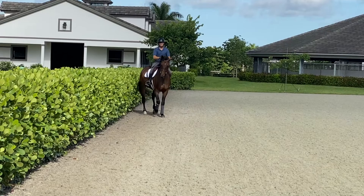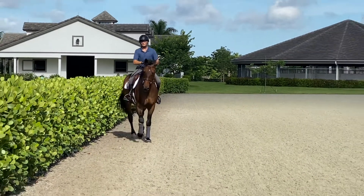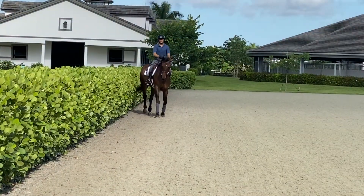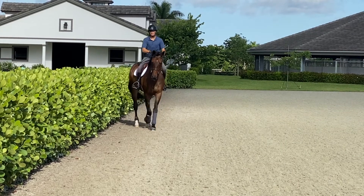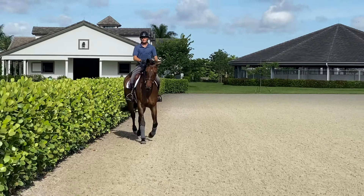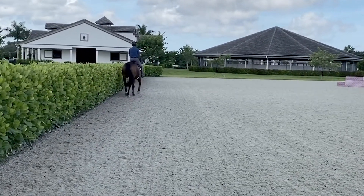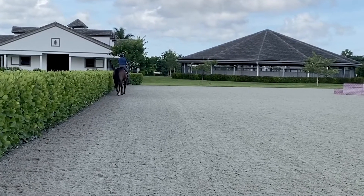I always start Renvers in shoulder-in and then I change the flexion and the bend so the horse is looking in the direction he's going down the track. As I'm changing the flexion and the bend, my outside leg will move forward to the girth. My inside leg will move back to keep the haunches on the track. My outside rein creates the flexion and my inside rein controls the shoulder and the pace. My shoulders are parallel to the horse's shoulders. It's another great exercise to get the horse listening to the rider's aids and help strengthen the quarters.